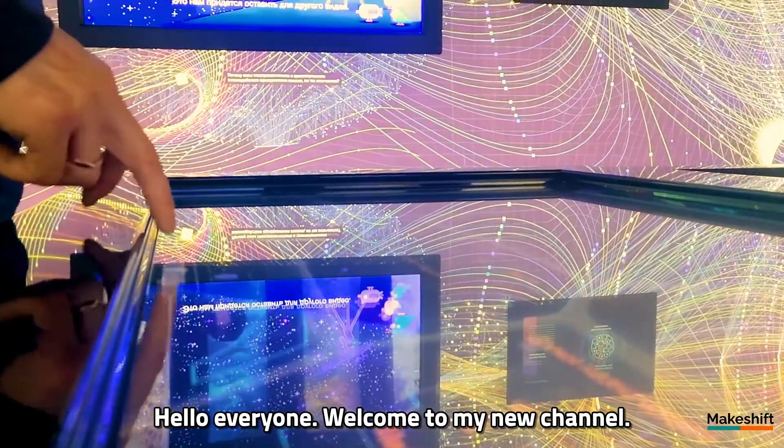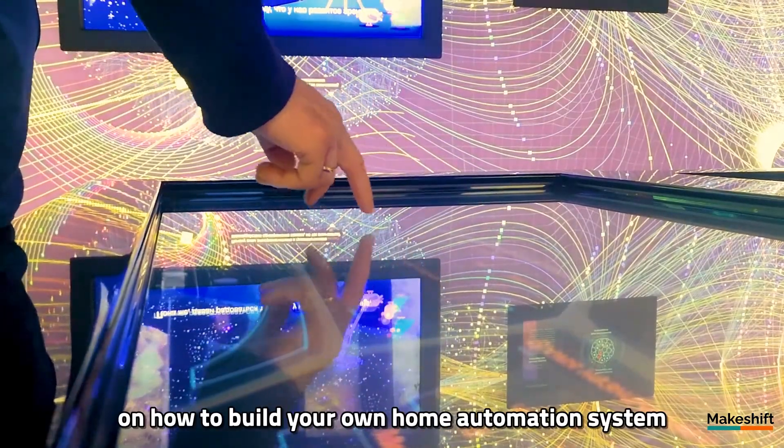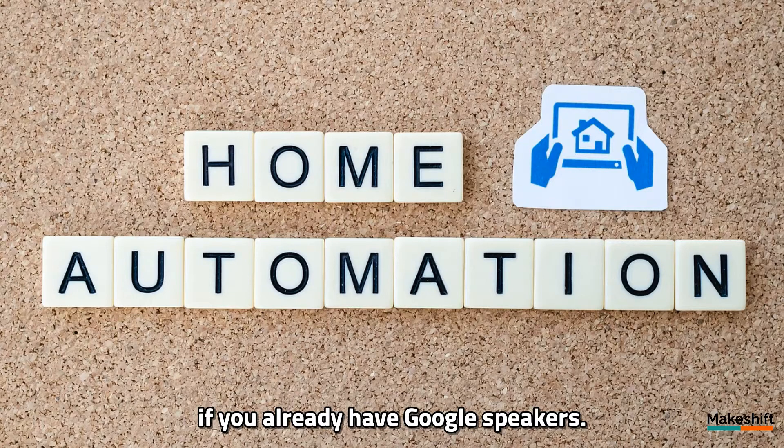Hello everyone, welcome to my new channel. I opened this channel to give you an idea on how to build your own home automation system for under $100, if you already have Google speakers. Believe me, it's not that difficult.